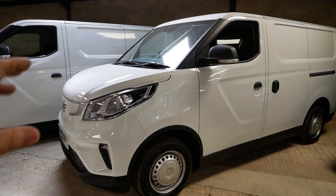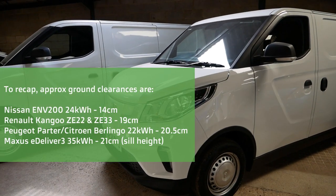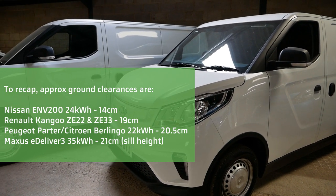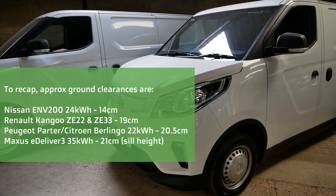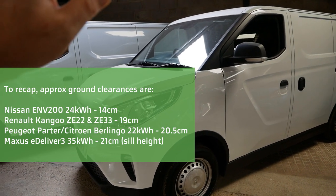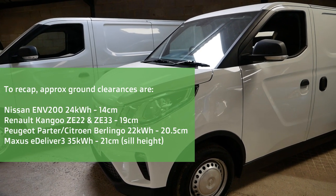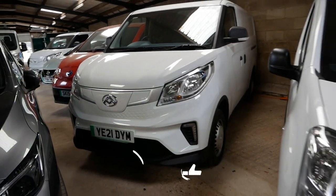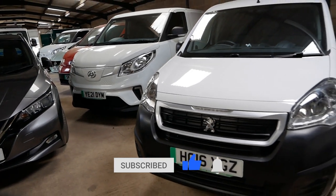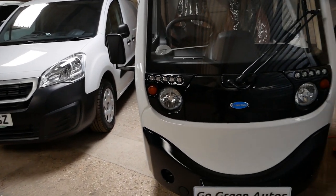This extra clearance is simply because it's built to be electric only — with the battery pack up high there's nothing else underneath, whereas with a normal van you'd still have an exhaust hanging down lower than the other components. So if you want maximum ground clearance, something that's ground-up electric is going to have the greatest clearance. That's it — if you found this video useful please click that thumbs up on YouTube, as that really helps other people find the videos. Do subscribe and keep watching — more EV videos coming soon.